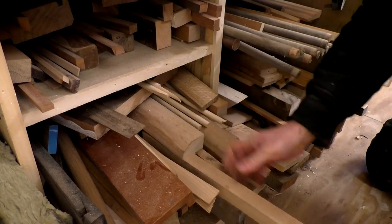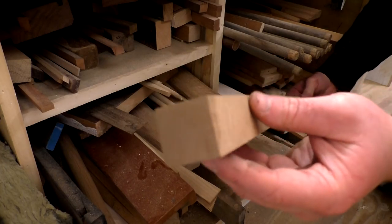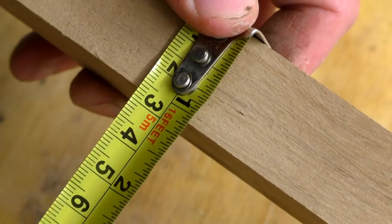I looked through my scrap pile and found a piece of what I think is ash, which measured 600 millimetres in length and 27 millimetres square.